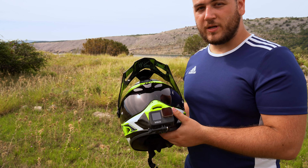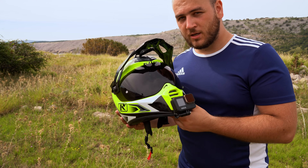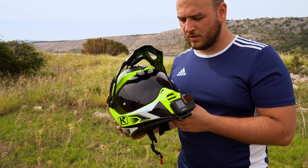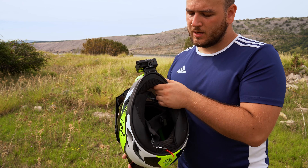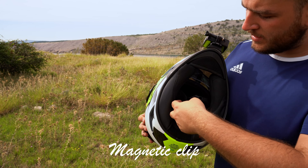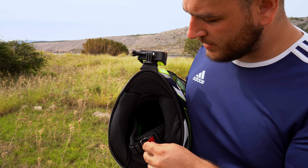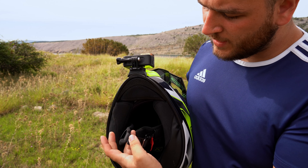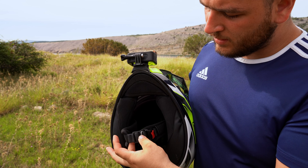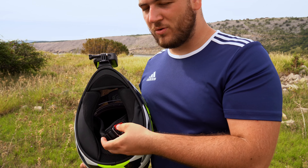The other thing that I love is this visor. It's a transitions visor, basically photochromic — it darkens based on the light. If you have a lot of light, it darkens. If you're in the shadows, it clears up and you have a clear visor. That's amazing.